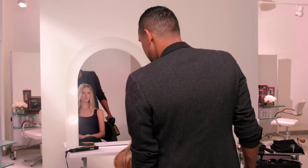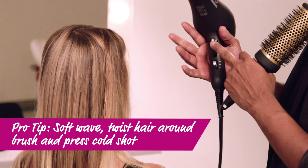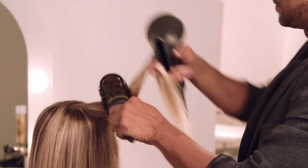Now I want to show you how to create this beautiful soft wave by using a brush and the blow dryer. To get the look, what I'm actually going to do is twist the hair around the brush and use my cold shot button at the end to really lock in the hold.